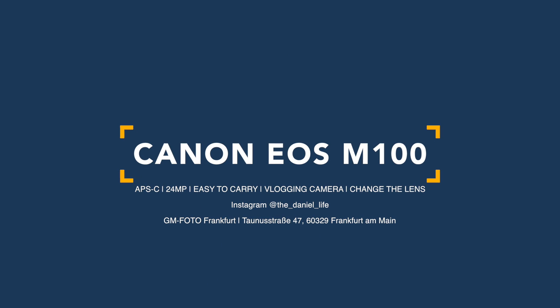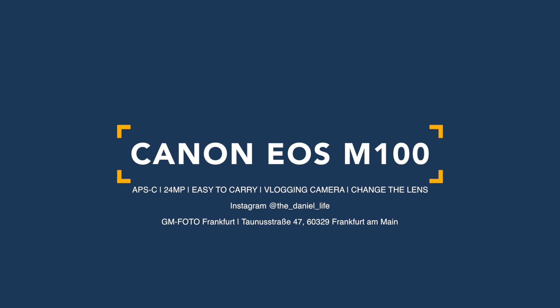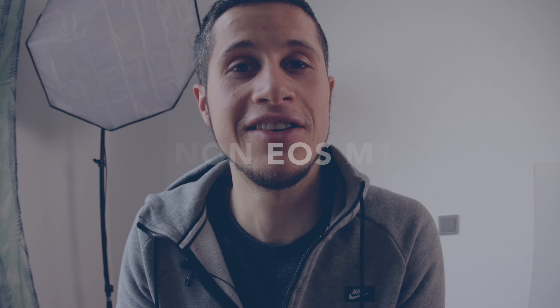Hello my friends and followers and welcome to the review on Canon's new EOS M100, a small compact light mirrorless digital camera.